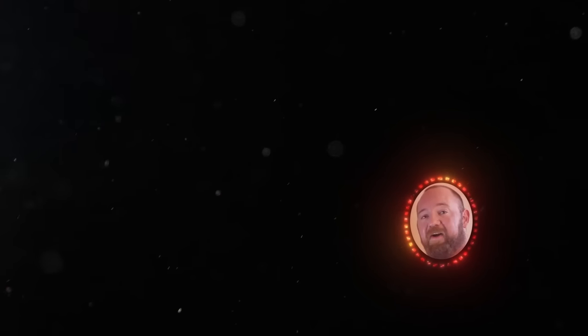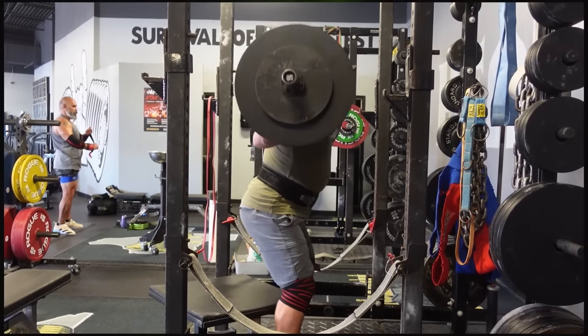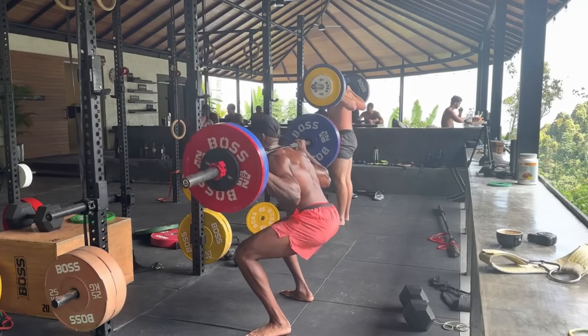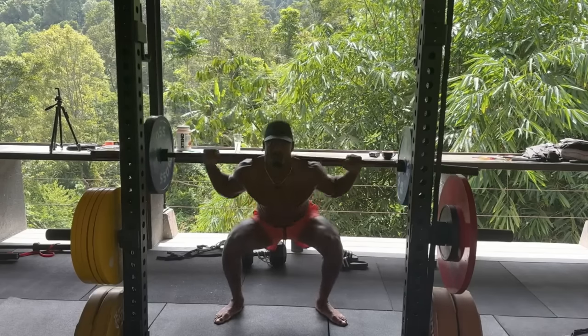The first thing is technique. I can't give really specific advice because it's beyond the scope of this video — individuals built a certain way could have an essay written on each case. There are different types of squatters: people with short legs stay upright easily, but those with really long legs and short torsos feel like they have to bend over a lot, or their hips shove their legs straight forward. If it feels like walking a tightrope, you'll need to find a more specific and consistent style.